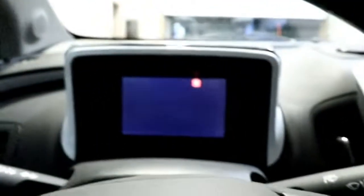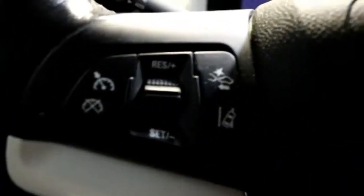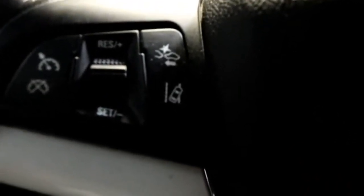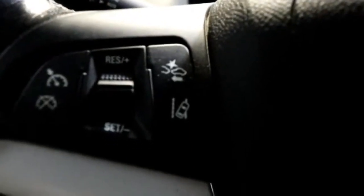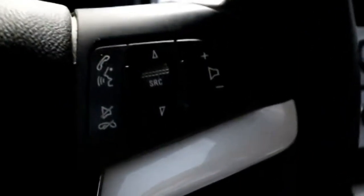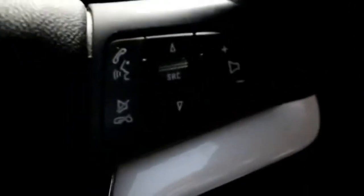You'll notice two digital screens. As soon as you come in, the car greets you. Our steering wheel has cruise control on this side, as well as lane departure warning and forward collision alert activation. On the other side we have phone controls, muting for the stereo, and a selector button to scroll through various functions.